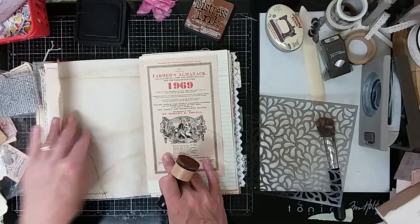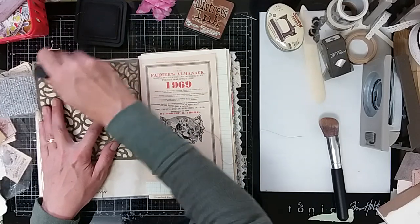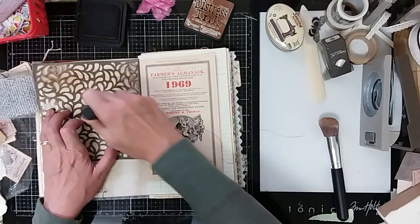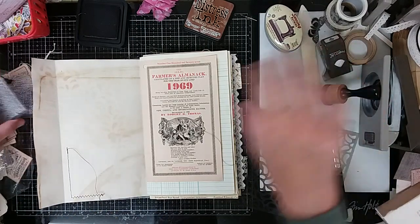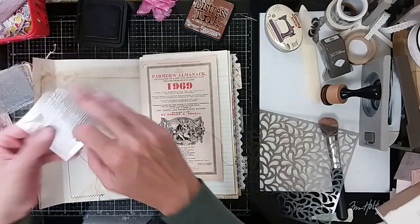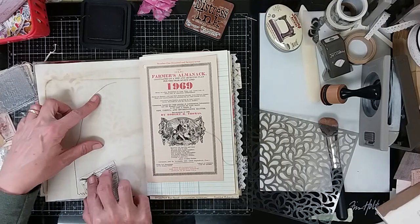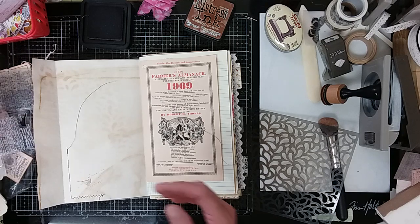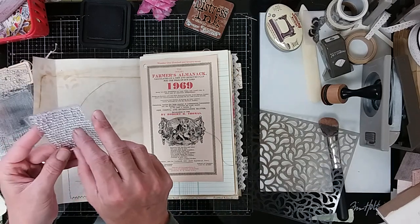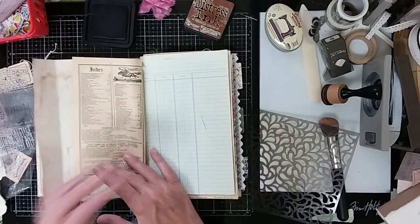Where else can we do some stenciling? I think on the inside of this might be cool. And just kind of down like that — just a random design. And let's get this little birdie — see if we can get it down here. There we go. Just a little bit. That's all I'm after. It's just a little bit of something.